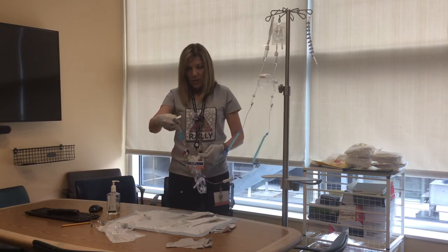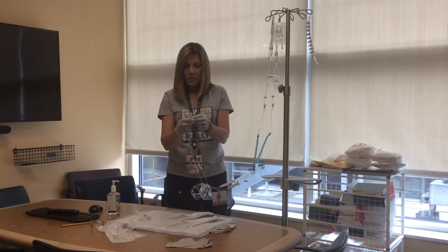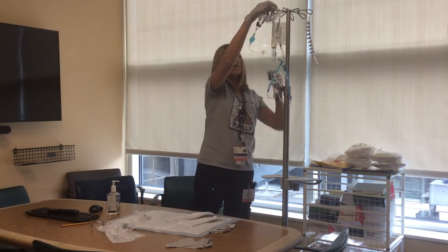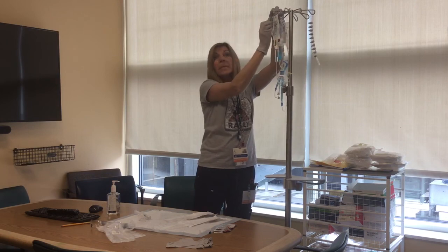And that is it. If it's drippy out the end of the cap, you can take that cap off and replace it with one of the dark blue alcohol caps. Nothing has touched the surface once you've opened it. Done.